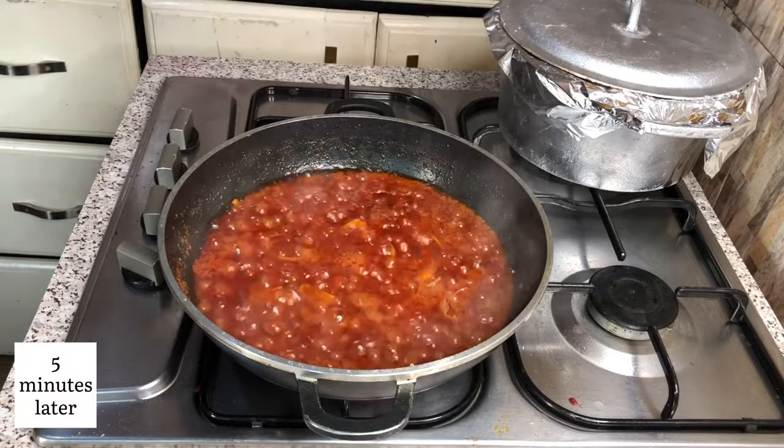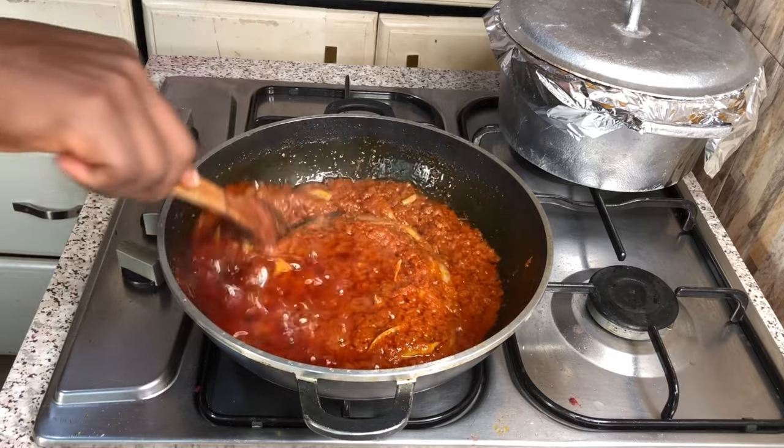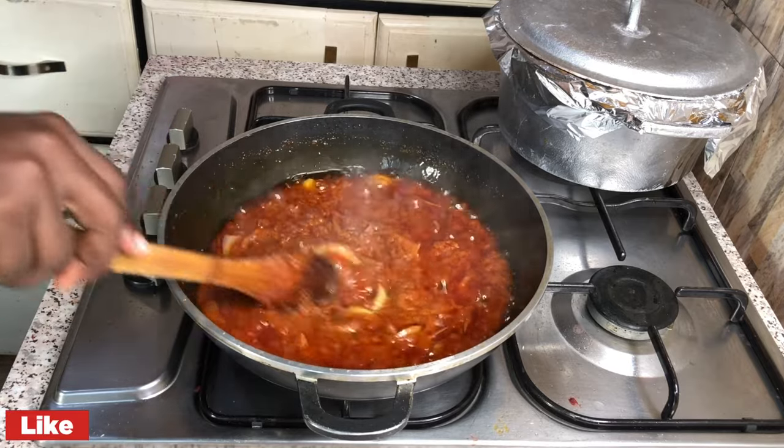After simmering for a few minutes, I will be adding my tomato paste of choice. Add my tomato paste, give it a good stir. Cover it and allow it to simmer or cook for a few more minutes.